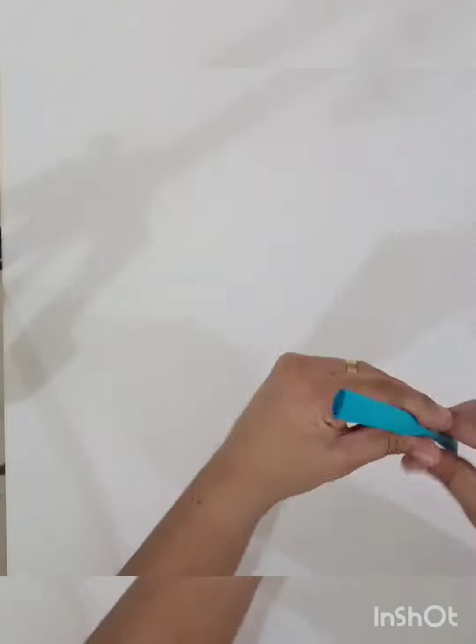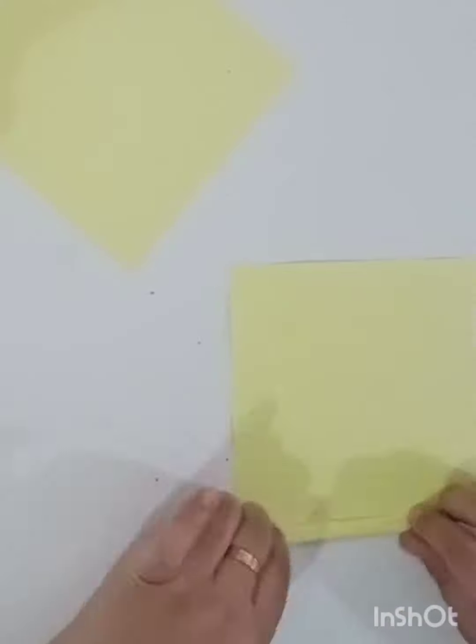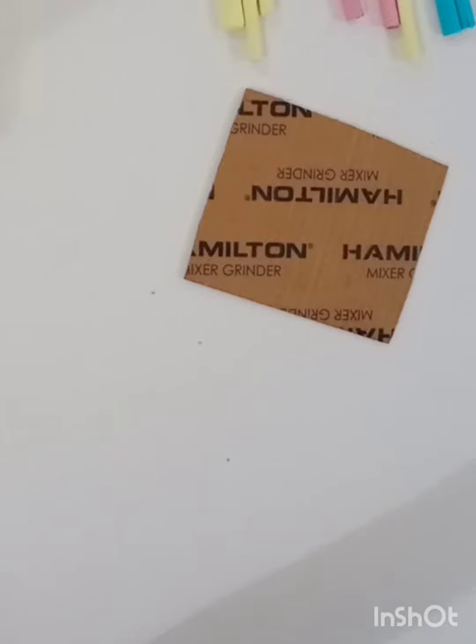I put glue on the color paper. I put blue and yellow and pink paper. I put blue and yellow. I put yellow and yellow.